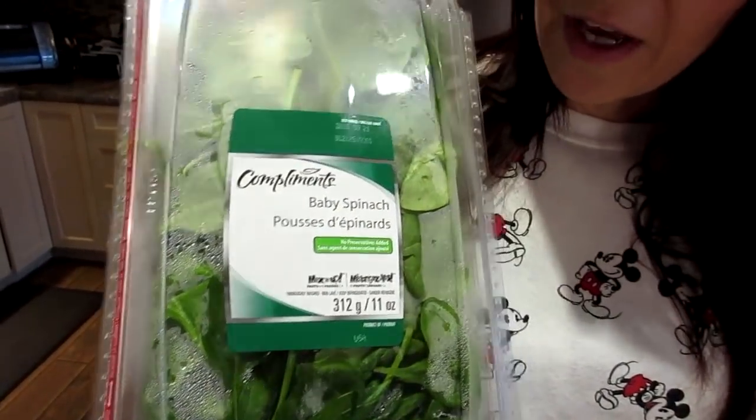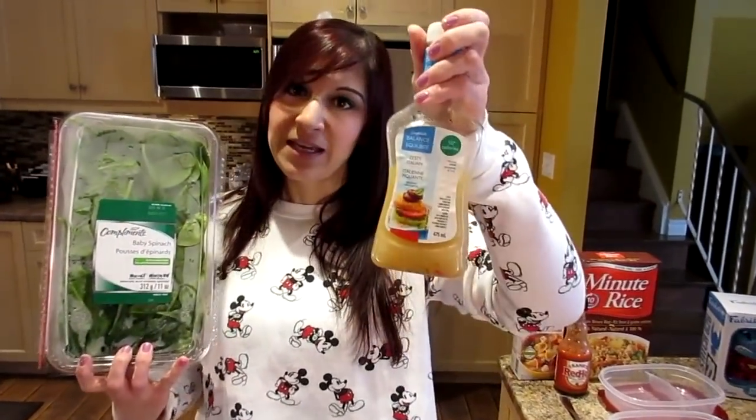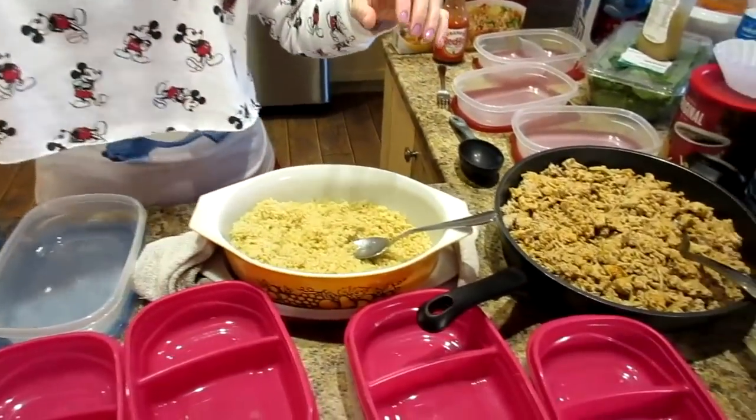We'll have some days with carbs and some days without. We eat dinner with baby spinach — we buy it pre-cleaned, washed, and prepped. We have two cups of it with a tablespoon of zesty Italian dressing, the reduced-calorie version. We need two days without carbs and four days with, so I'll show you what I do with the carbs.